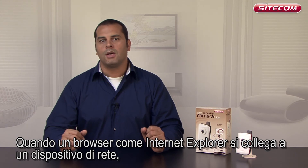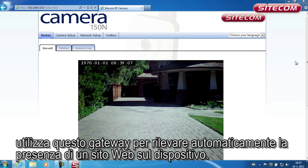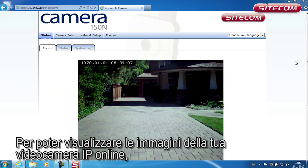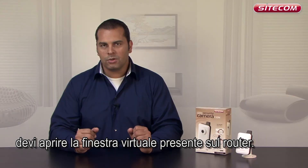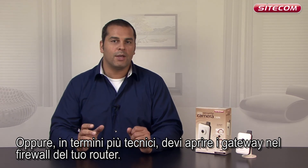When Internet Explorer or another browser connects to a network device, it uses this gateway to automatically check for the presence of a website on the device. To be able to view images on your IP camera online, you must open the virtual window in your router — or to use the technical term, open gateways in your router's firewall.